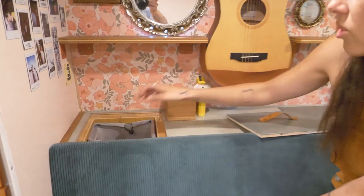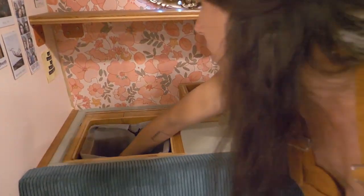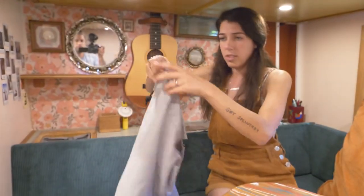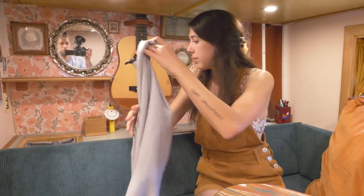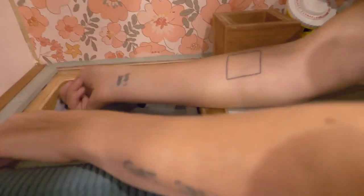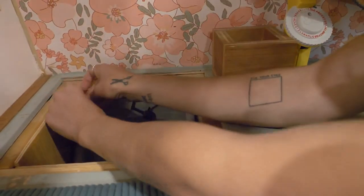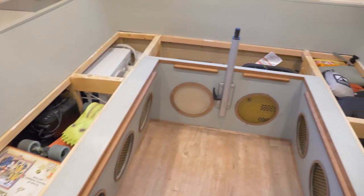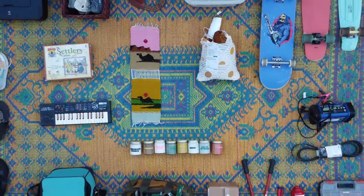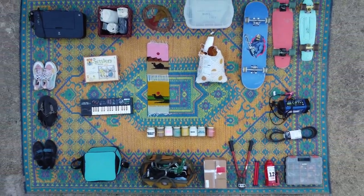This is our laundry hamper. I found these diaper bags that are extra long and waterproof, and Steve put in snaps that snap into the four corners. Underneath our booth seat we have a ton of storage. Over here we have the air conditioner.